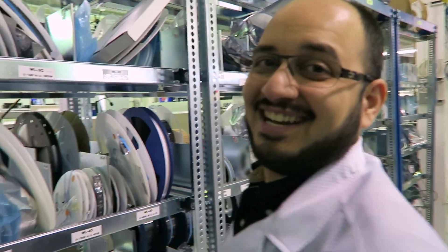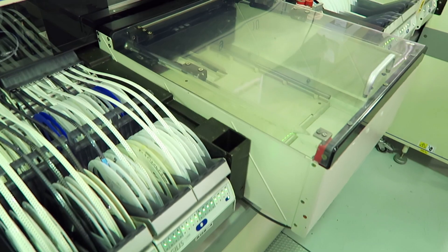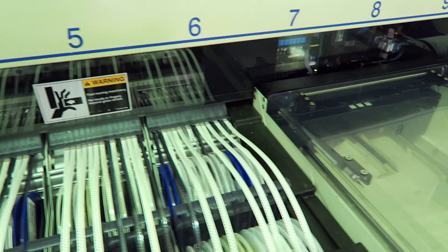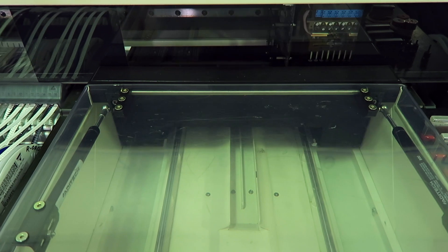Boards that come out with solder applied on them go into the pick and place machine. The pick and place machine, like the name suggests, takes components off the cassettes we saw earlier and places them onto the solder pads that are now wet and ready to receive components.